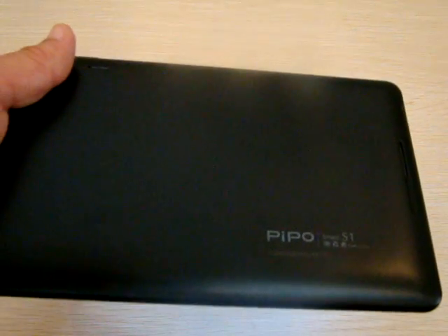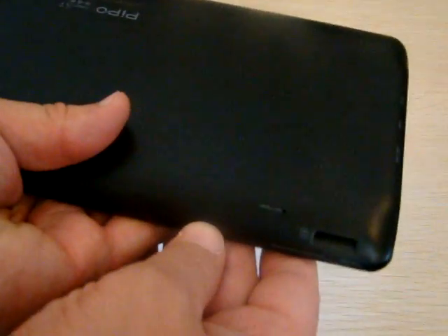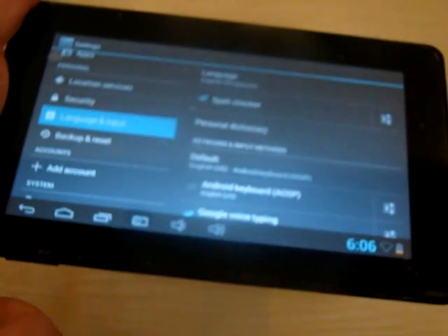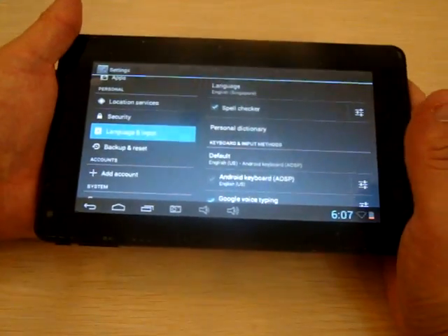If you missed it, make sure to check out part 1 if you want to see the ports and the accessories — basically it was just an unboxing review. And in this review we just want to check out the menus, the navigation, and the pre-installed apps.